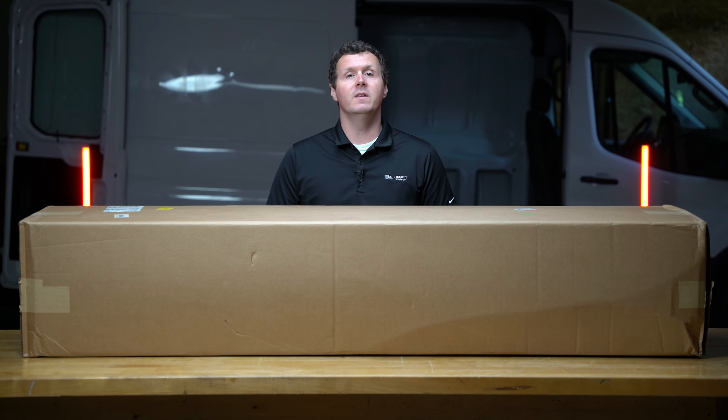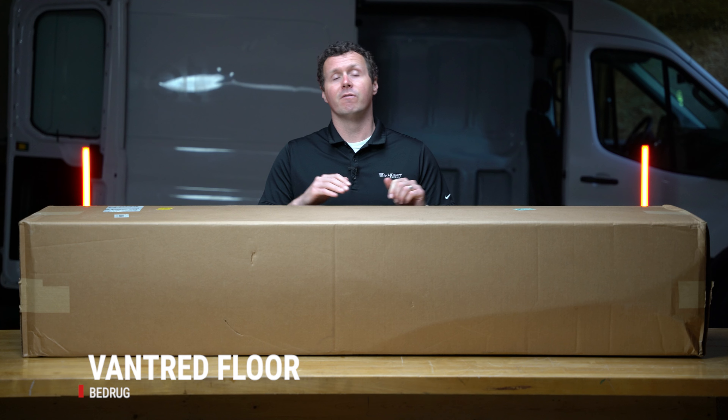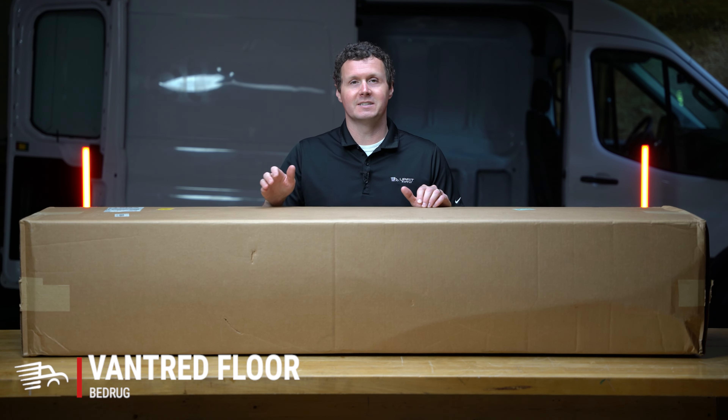Hey, it's Ryan from MuffetSupply.com, and in this video, we're going to be unboxing a Bedrug Van Tread Mat for Ford Transit Cargo Vans. Let's get into it.